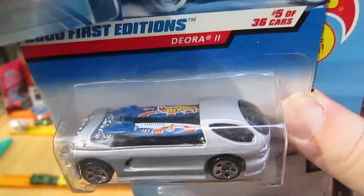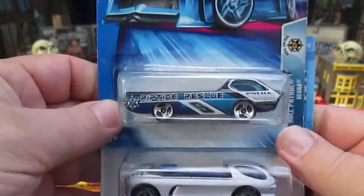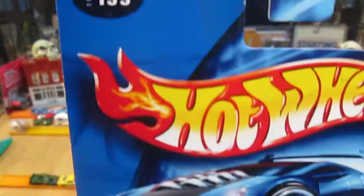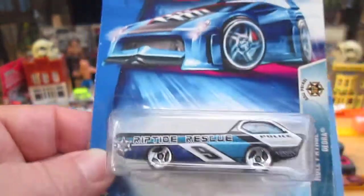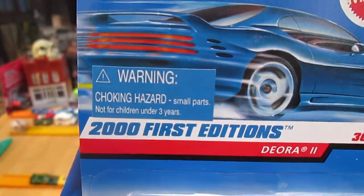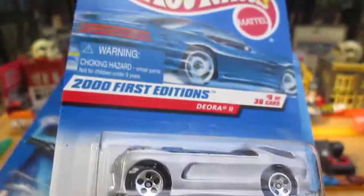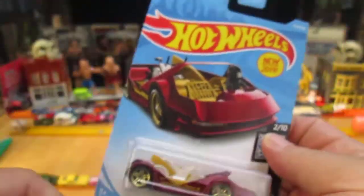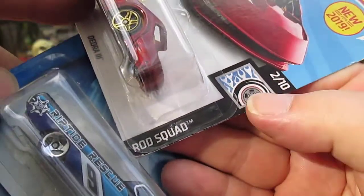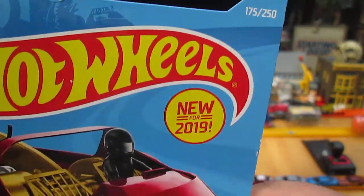The surfboards on the number 2 look like they're removable — we'll find out in a moment. Number 1 is a 2004. The Deora 2 is a 2000, First Editions. This is from Roll Patrol, by the way. And the number 3 is from the Rod Squad — number 2 of 10 and number 175 of 250 on the year, and the year is 2019.